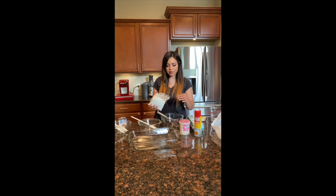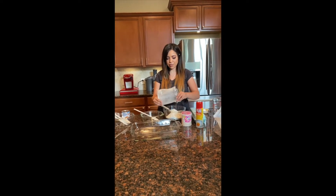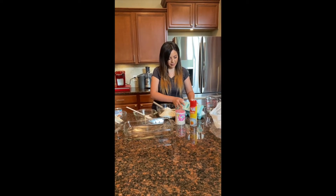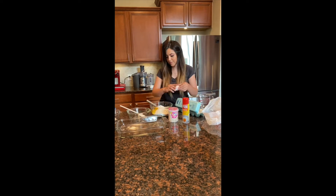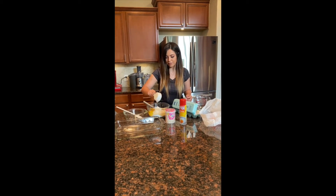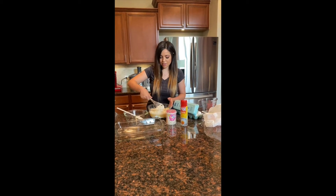Our oven is preheated at 325. Now we're going to get started with the cake. We're going to start by pouring all of the ingredients into one bowl, then separate them once everything is mixed so we can add in the three different food colors. First, we're going to pour our cake mix, then three eggs, our half cup of vegetable oil, and our cup of water. That was all the ingredients we needed for the cake.